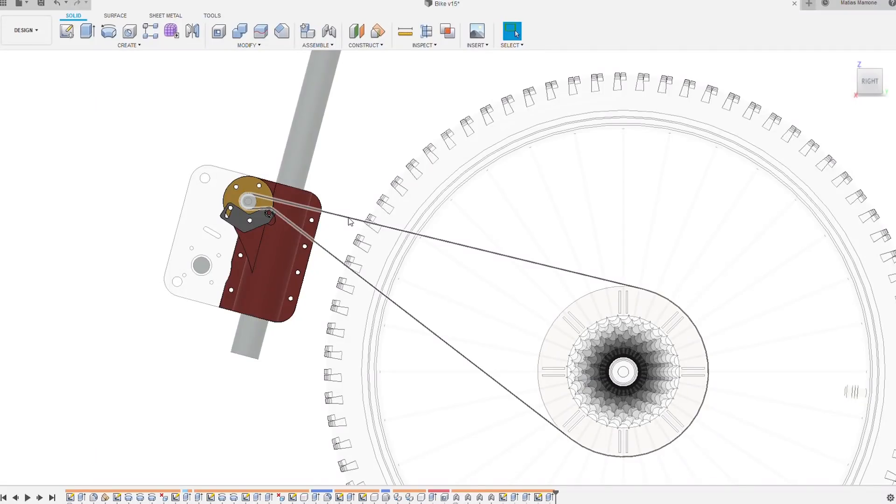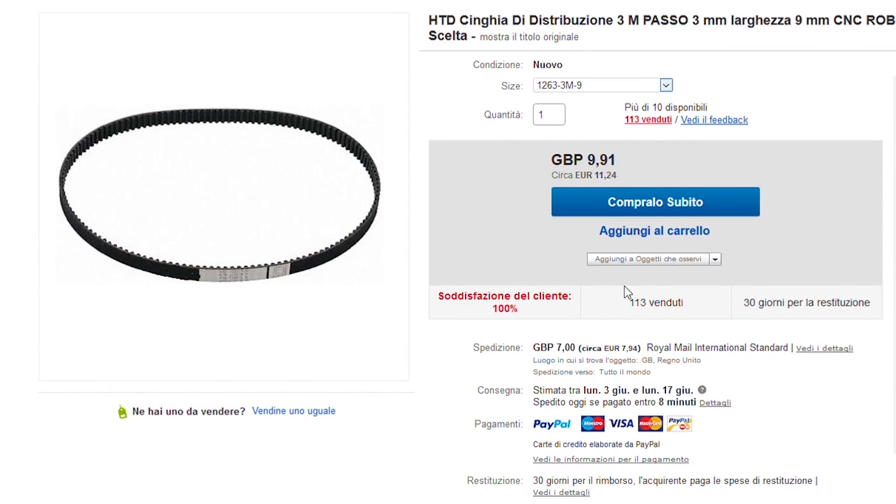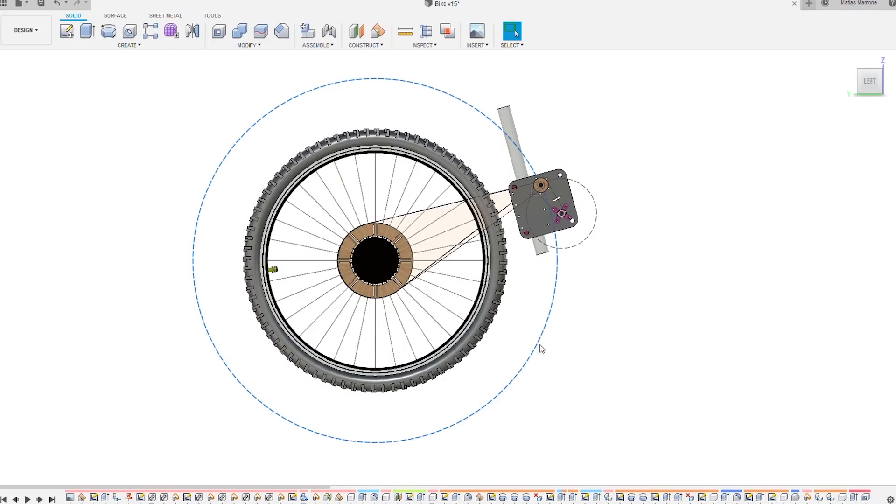Also, when designing you need to consider the constraints given by the things you cannot change. For example, the lengths of the belts are a bit constrained in this case, so I looked up the sizes available and started modeling from there. This dotted circle you can see here represents all of the points on which I can put the second shaft of the transmission, in order for it to be at the right distance for the belt that I chose.